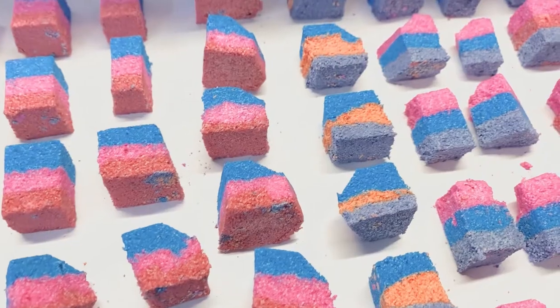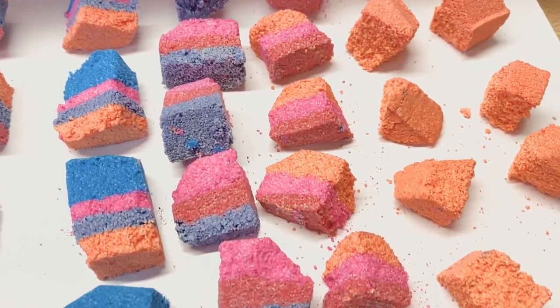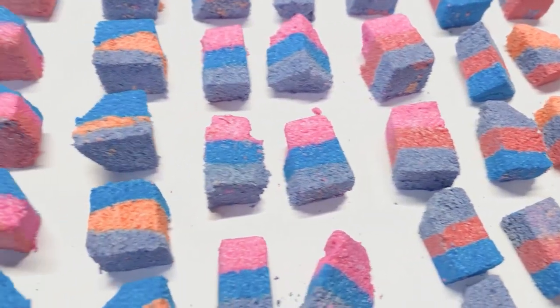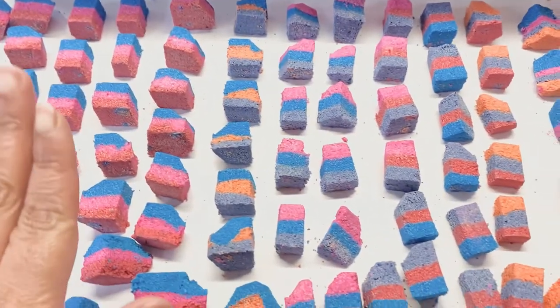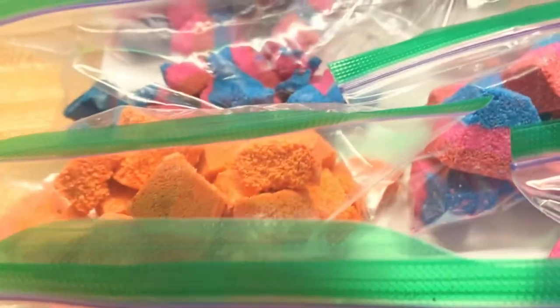I'm gonna finish up on these and then do a demo for you guys. It's now the next morning — these guys are dry. Coming to the end of my mix, I noticed it was starting to get dry, so I did have to add a couple spritzes of alcohol, but that's typical. As you can see, I got so many color combinations.